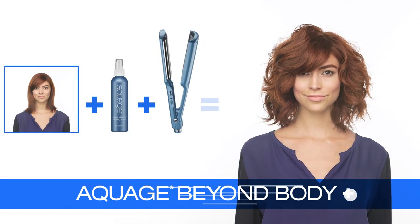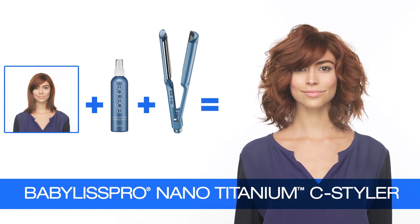Aquage and Babyliss Pro are the best of C and science. Beyond Body and the C Styler are the perfect pair when creating beautiful tousled texture.